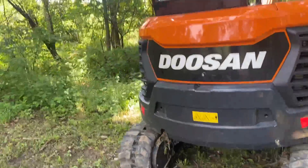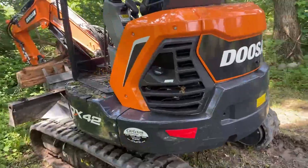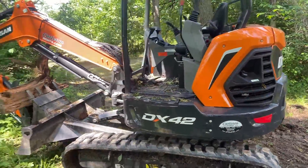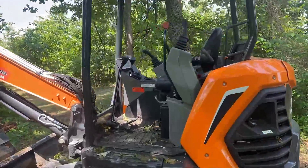Open cab. As you guys know, I'm not a real big fan of open cabs due to allergies — I've had to take a lot of allergy medicine the last couple of days. But yeah, it's not a bad little machine. I got it with about two hours on it, and I think I've got about eight on it now. She's up here and running.